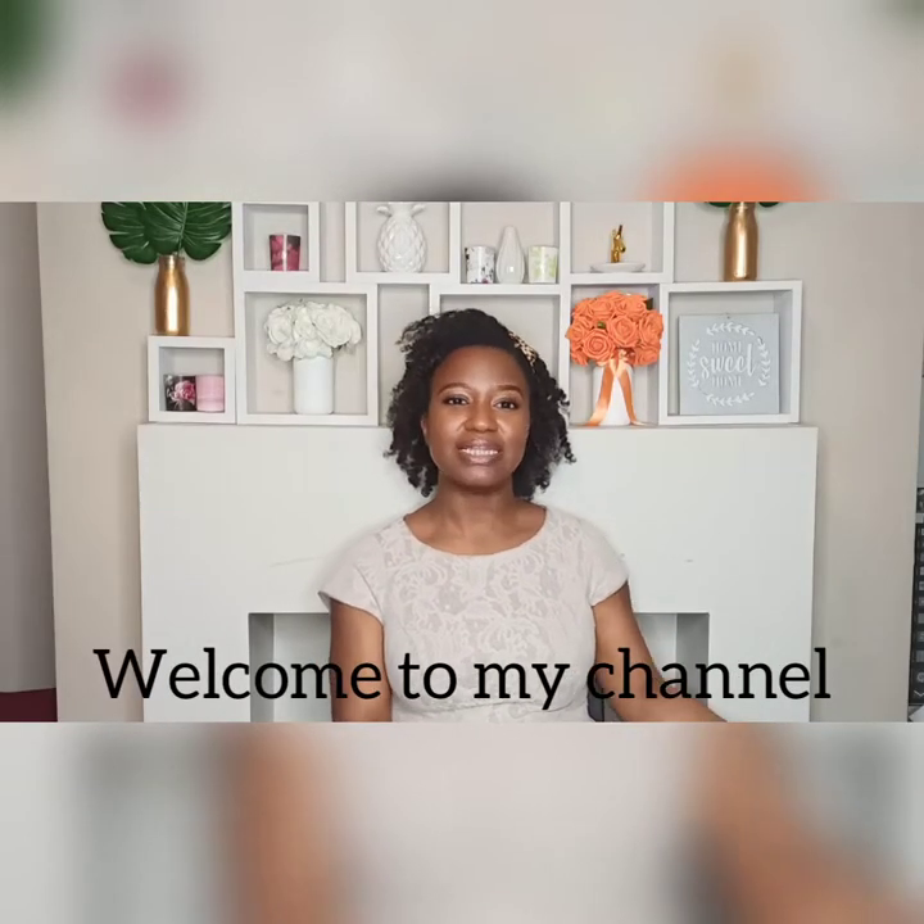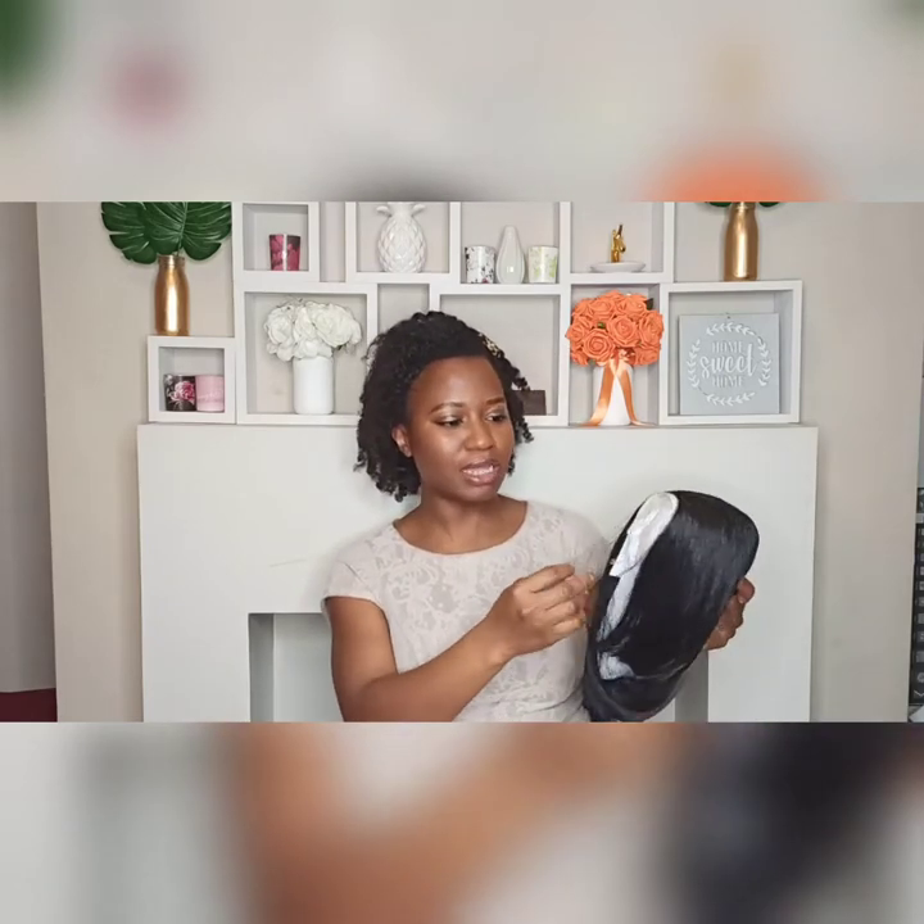Hello everyone, how are you doing? This is Emily and today I'm here to talk about this wig I got from Amazon. It's a Style Icon wig in color 1B, 10 inches. In the pack we've got the wig, a pair of lashes, and a wig cap. I bought it on Amazon for 32 pounds and the delivery was just over a week.